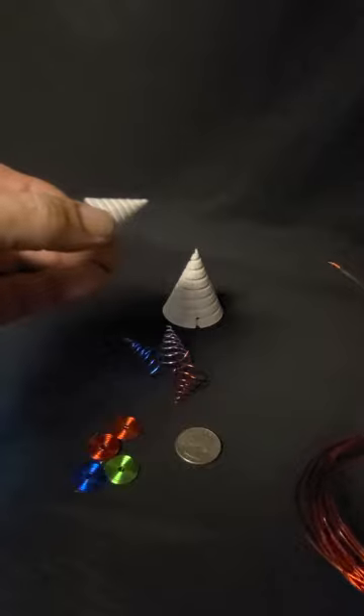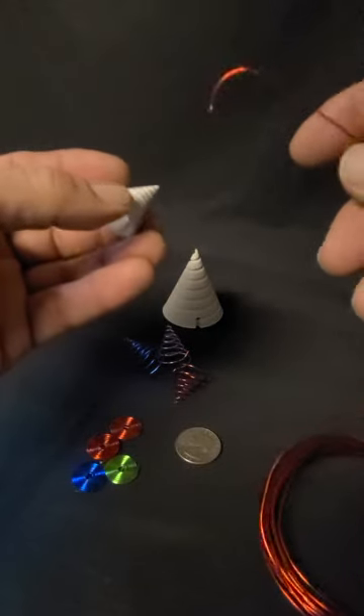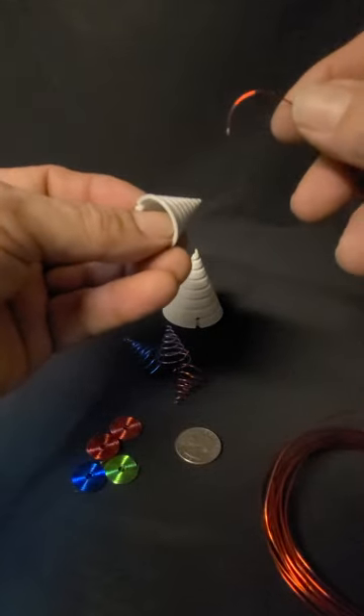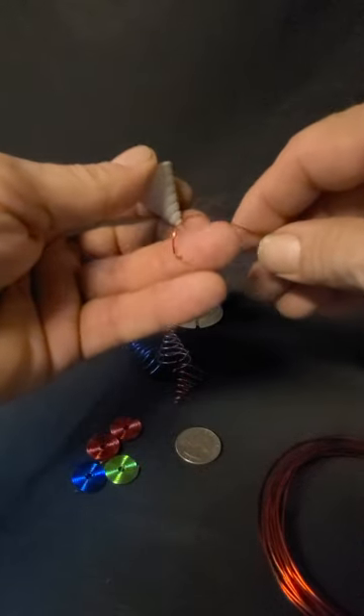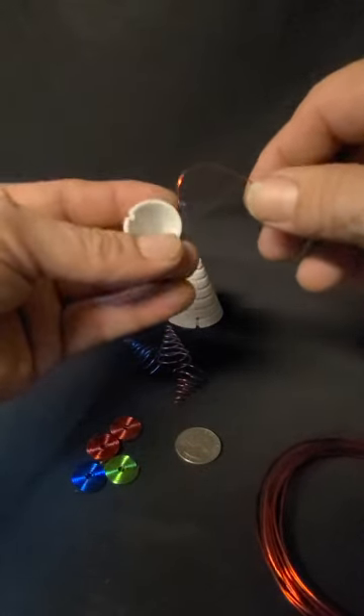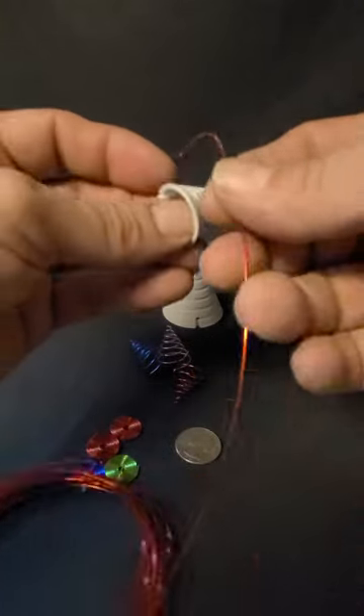Just like the other one, this is aluminum wire — I believe 21 gauge — and it has a fancy enamel coating on it, coming in some very beautiful, very vibrant colors. It's really easy to use on here.